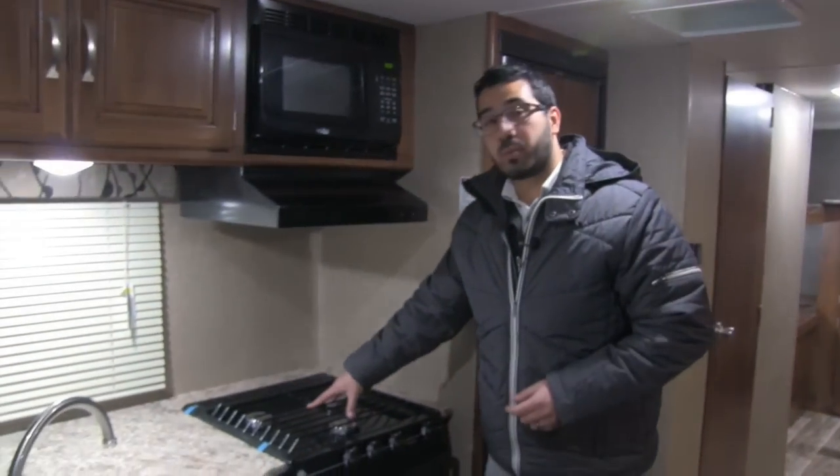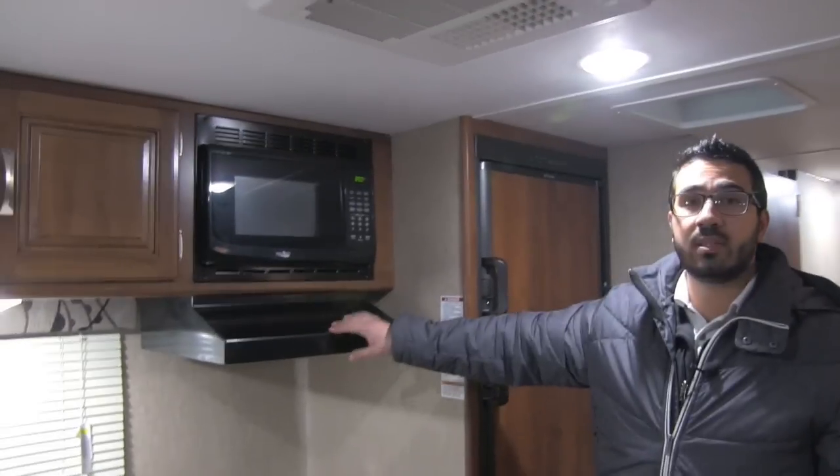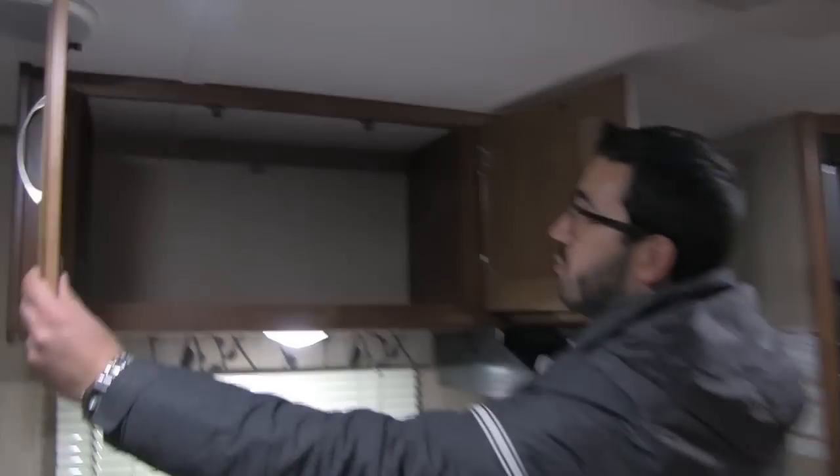You also have a three-burner Atwood cooktop — the front burner is high output — and an oven underneath if you want to do some baking. Up top is your hood, microwave, and pantry space. I like the fact that they have raised panel cabinetry; it gives it a little more class.